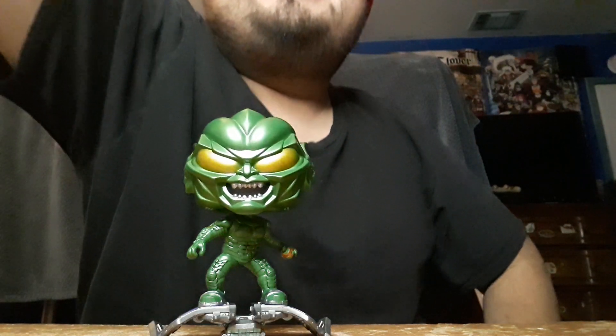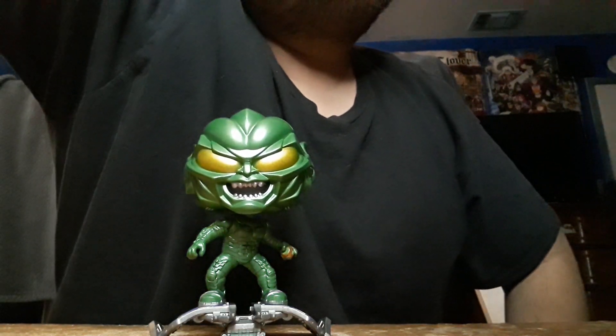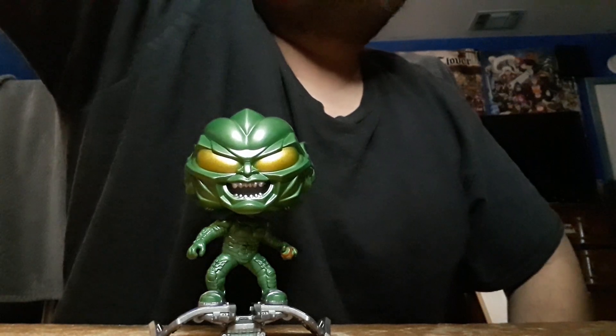This is an amazing pop. If you're a person who grew up with Sam Raimi's Spider-Man trilogy, this is a pop you gotta get. I grew up with Sam Raimi's Spider-Man and I had to get this one, and Tobey Maguire's Spider-Man as well.